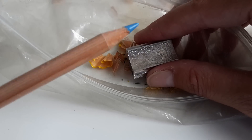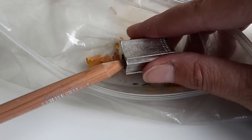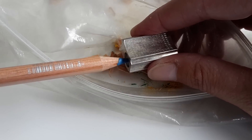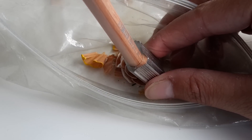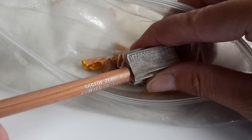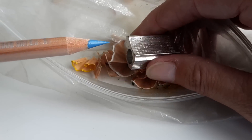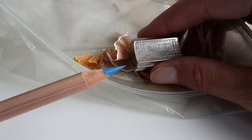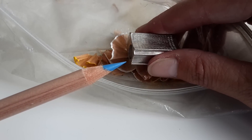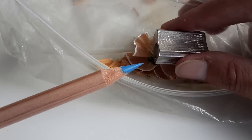The only one that is not working well in this sharpener is the Caran d'Ache Luminance — I'll show you. As soon as I put it in, it got stuck. I can sharpen it, but I've been having problems with this one. Oh well, it's working today — that's interesting.